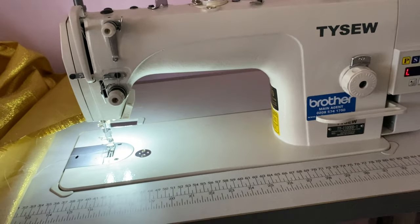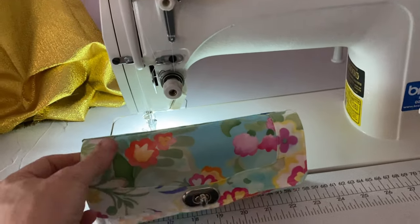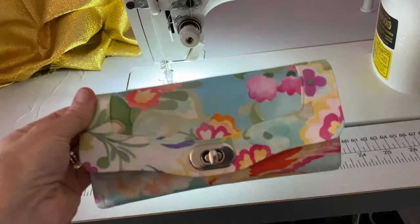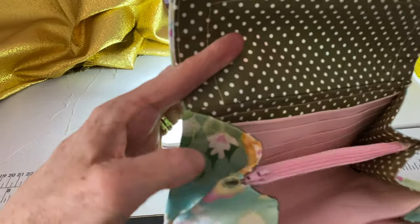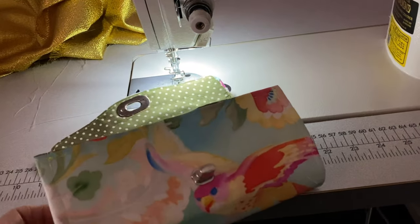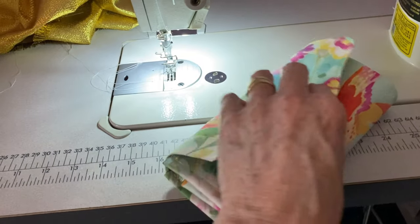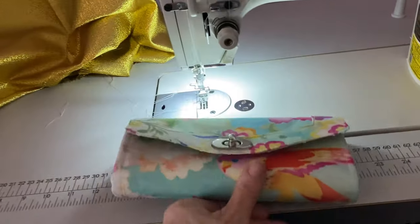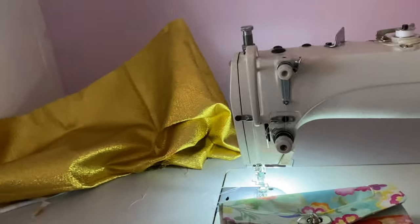I cannot fault it at all — it's brilliant. I really like it. I will do a couple of videos on how to use this machine. I'm really looking forward to creating what I've been creating, which I'm going to show you now. I've been creating things like this — lovely little purses — and I wanted a more industrial machine for them since it's all straight stitching. I should pop these on my Etsy shop as well.